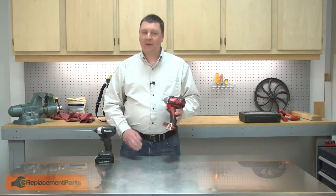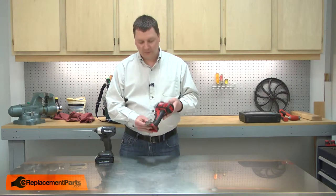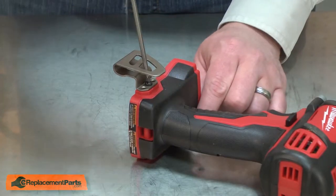I'll begin by removing the old belt clip from the tool. The belt clip is secured with one screw.